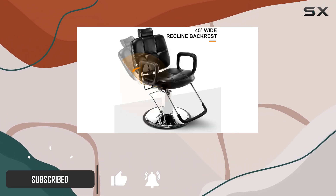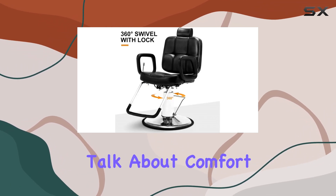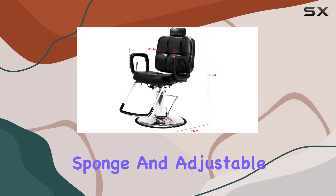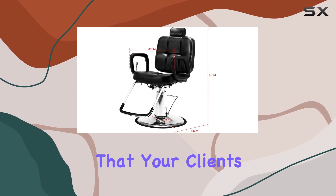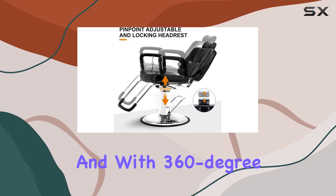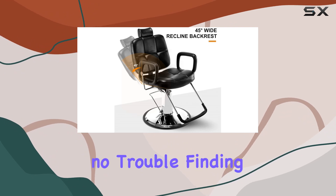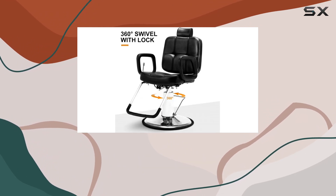With its sleek design and heavy-duty construction, it's built to handle whatever comes its way. First off, let's talk about comfort. The high-density sponge and adjustable headrest ensure that your clients will be sitting in luxury from start to finish. And with 360-degree swivel and 135-degree reclining capabilities, you'll have no trouble finding the perfect position for any service.